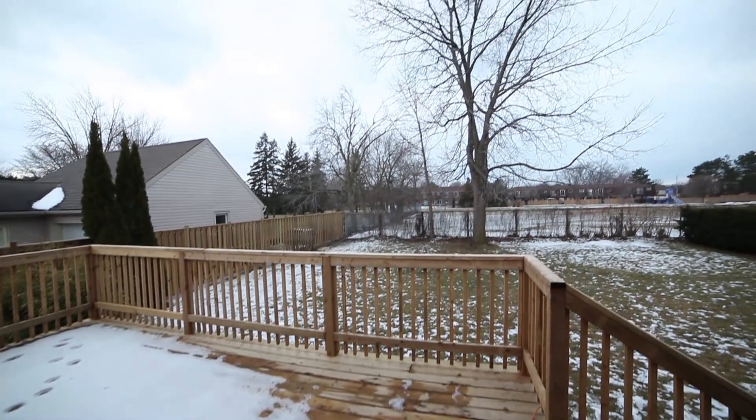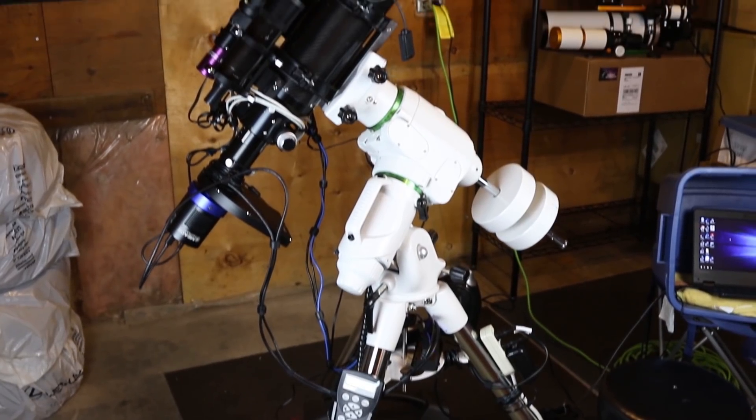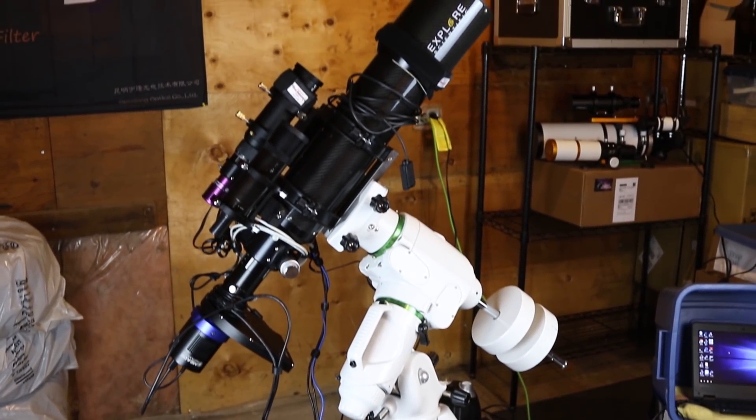The weather this time of year is notoriously awful here in Canada, and this year seems to be especially bad. The clear sky chart says it's supposed to clear up any minute now. We've had maybe one or two clear nights that were about minus 30 degrees Celsius so far in 2019. Needless to say I haven't been out imaging yet this year, which is really painful.